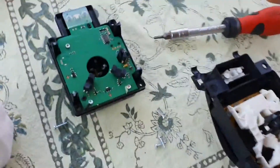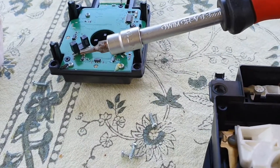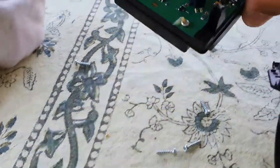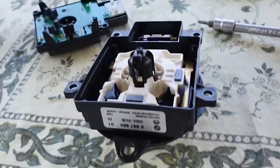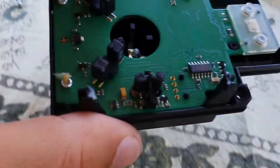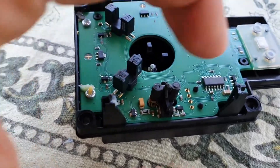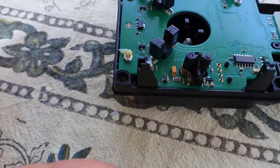Now that I've taken everything apart, I had to use T20 and T10 screws as well for the small screws that hold the electronic plate on the plastic cover. We can put that aside. This is the controller unit — this is the motherboard and all the parts. We're going to look first for anything obvious.